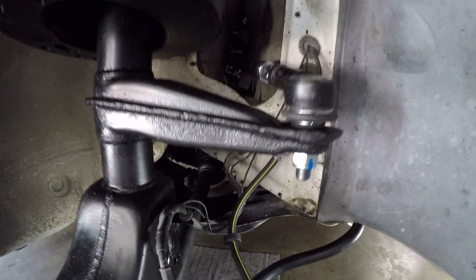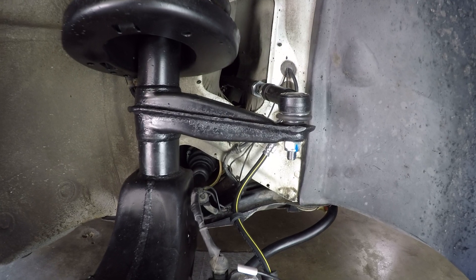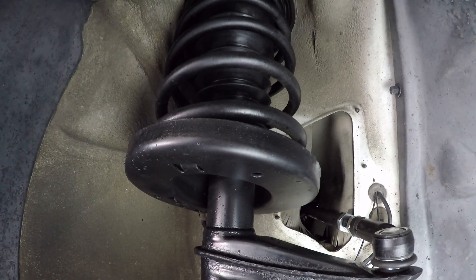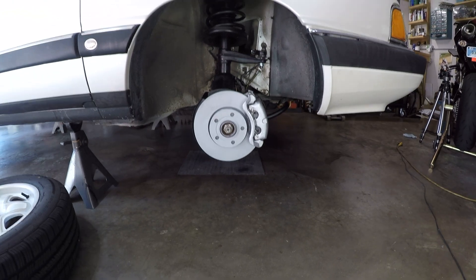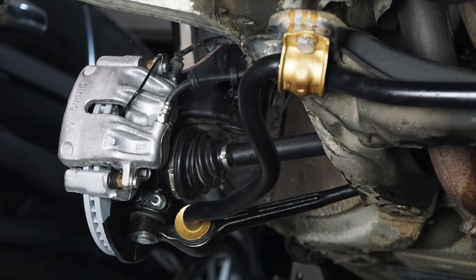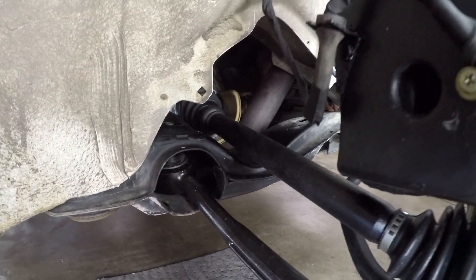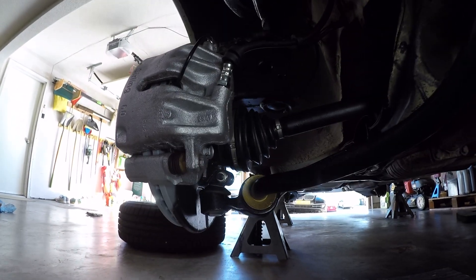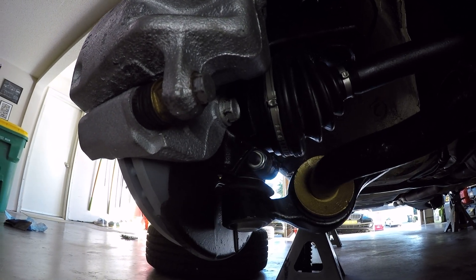Look at those new tie rods in there. Obviously I will have to get this car aligned, but I did match the length of the original tie rod so at least it's close and I can drive it over. Almost like brand new. Almost. These new control arms, newly rebuilt CV axles, and we have our new pinch bolts holding the lower control arm ball joint in place.